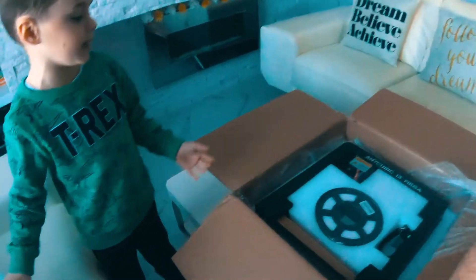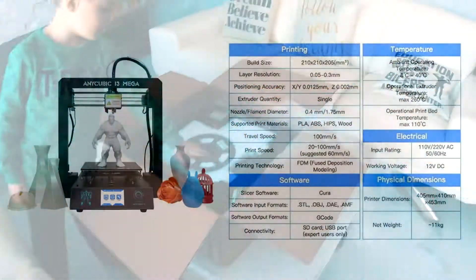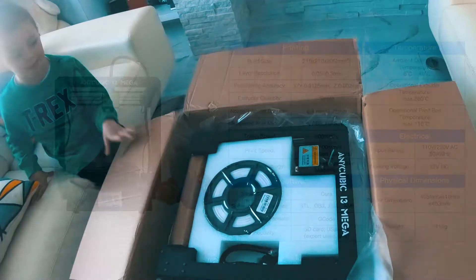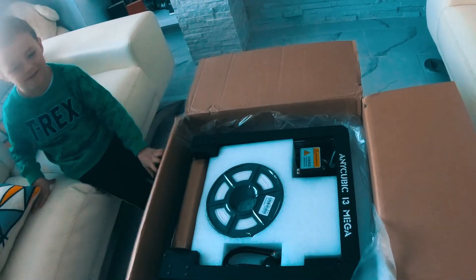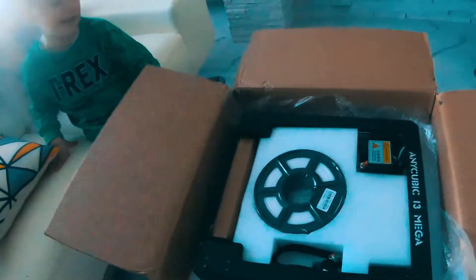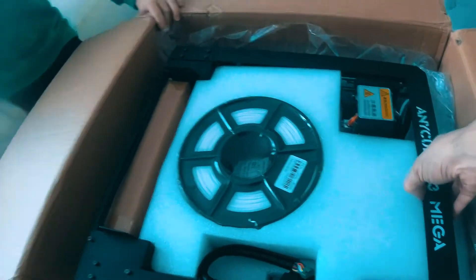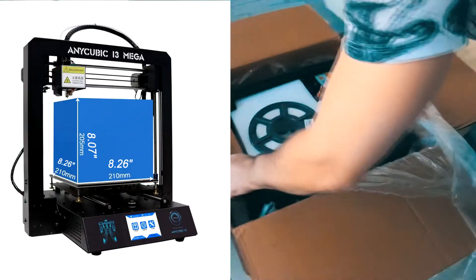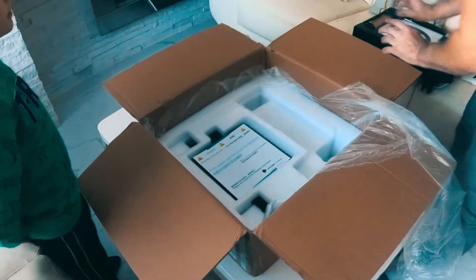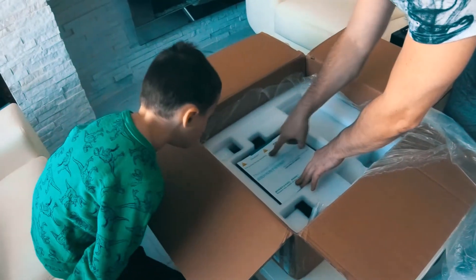The child again says they can't see the 3D printer, and the adult clarifies it needs to be assembled. The child notes the library's printer is bigger, and the adult asks how big it is. The child says theirs is definitely bigger. The adult points out the box says 'caution: hot surface during operation,' explaining assembly is required.